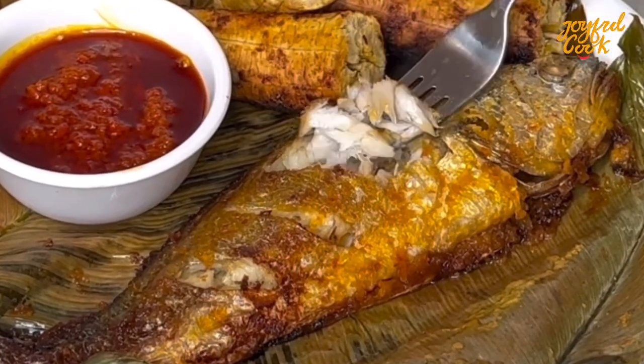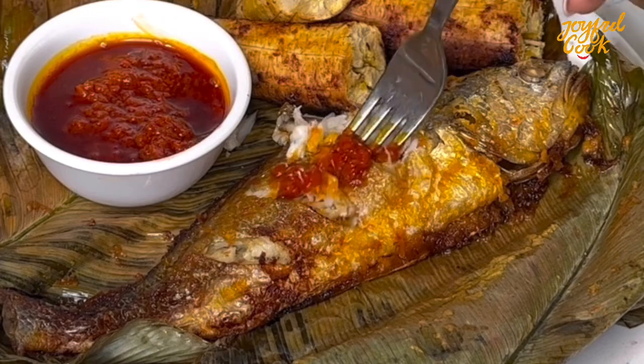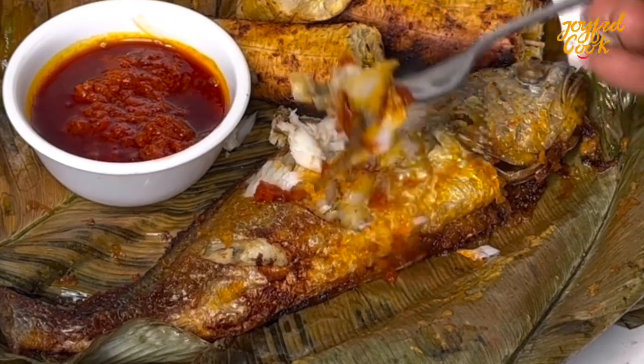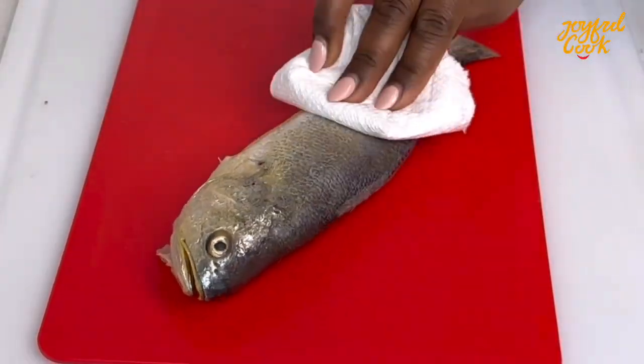Hello Joyful Tribe, welcome back to the channel. I hope everyone is doing well. Today I'm going to show you how to grill or cook your fish using a microwave. This is ready in minutes and it is unbelievably delicious. So let's begin.